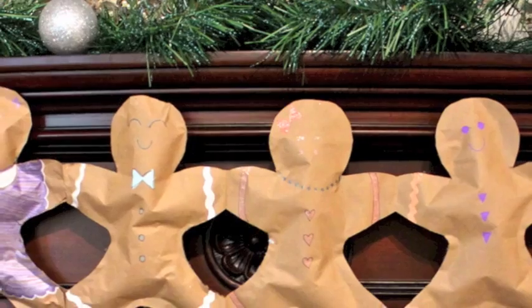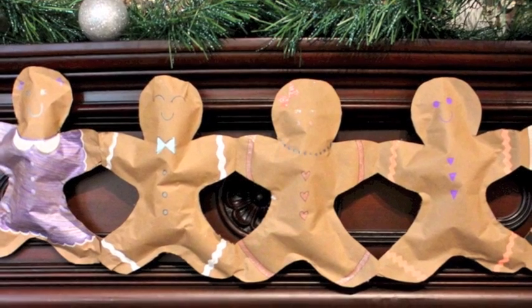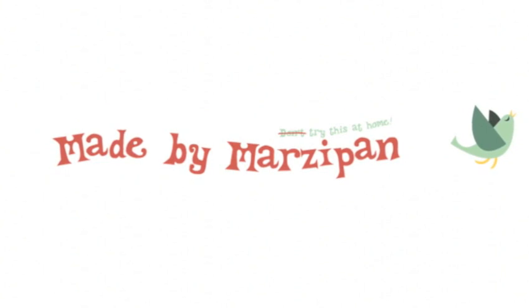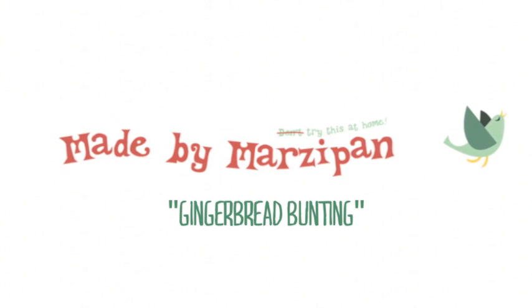However you decide to decorate your gingerbread bunting, it will look adorable hanging in your home. For more information about the products shown, visit sakuraofamerica.com. To download the free template, please visit my website, madebymarzipan.com, and search for gingerbread bunting.